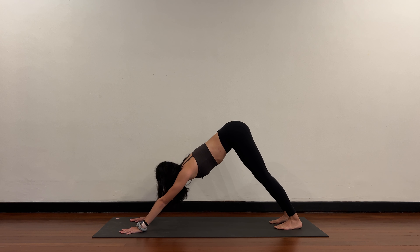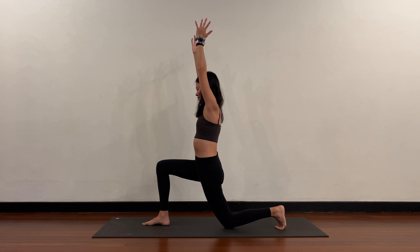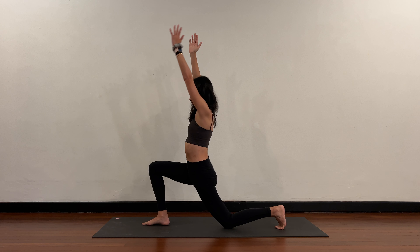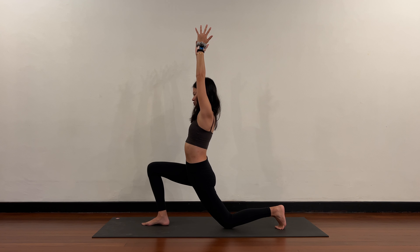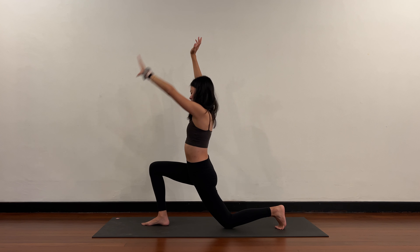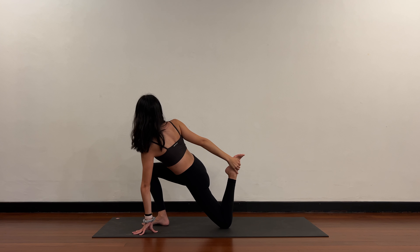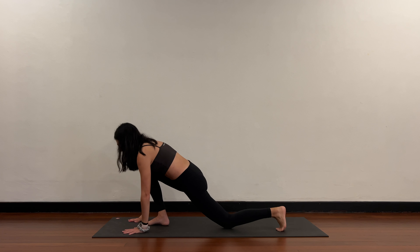Switching sides. Right foot in between the hands, back knee to the floor, arms coming up for low lunge. Pelvis tucking underneath, so you feel a stretch in the left thigh. Sink a little bit lower. Release the left hand to the floor, pick up the left toes, swing the right hand back and catch. Draw the heel closer towards your hips. Turn the chest to face the right side. Slowly release, hands to the floor, step it back to downward dog.